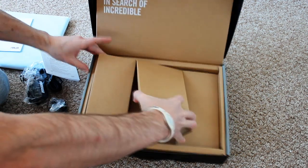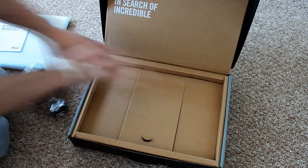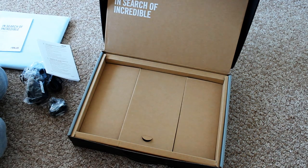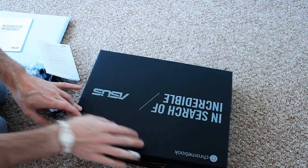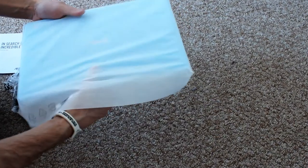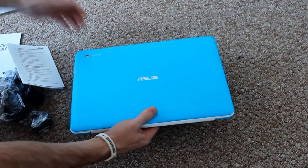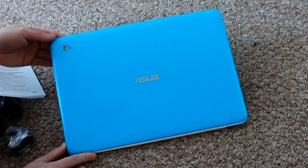I think that's it because there's an awful lot of plastic in here. Really cool box, very big box for what you get for it. The Chromebook is wrapped in a little fabric cover — such a pretty colour. I love this blue Chromebook.